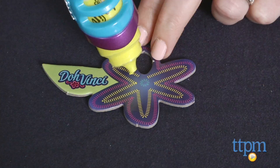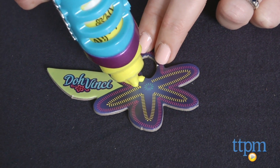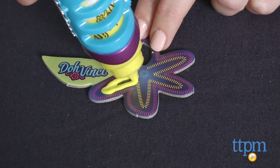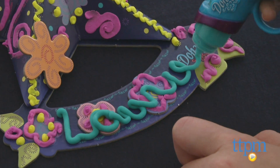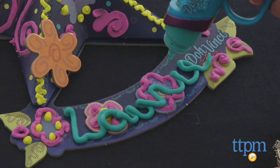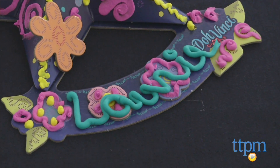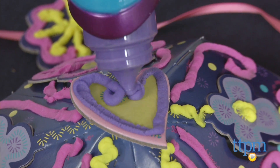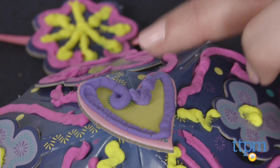Then squeeze the styler so that the DohVinci compound comes out and design your door decor. You can follow the pre-printed lines on the door sign or decorate however you want. You can even write your name on the sign. It does help if you keep the door sign flat on a table or other surface, and also make sure that you move the styler slowly, hold it at an angle, and make sure the tip of the styler touches the surface. You might have to use your fingers to press down on the compound if it tries to come up while you're moving the styler.